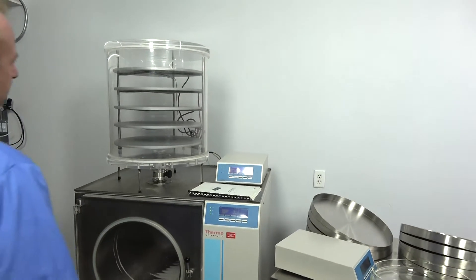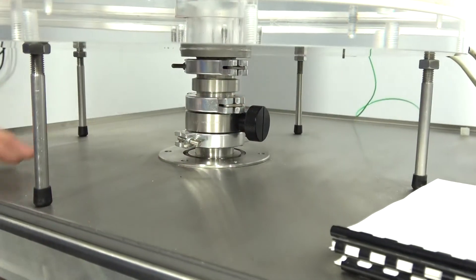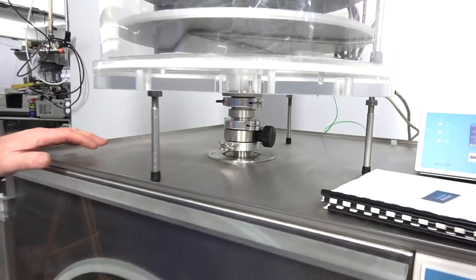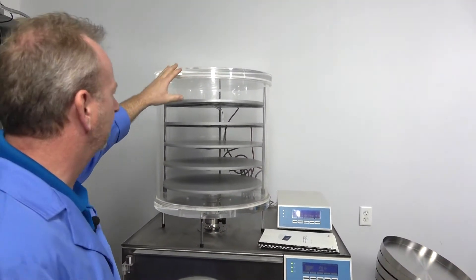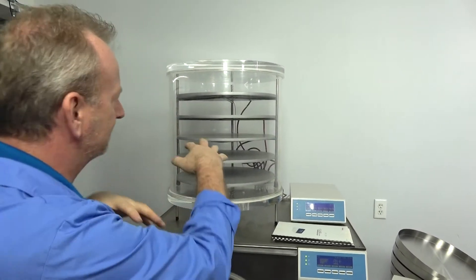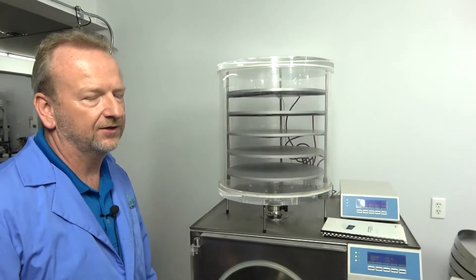One of the features of this unit is that it has an isolation valve where you can shut the valve off and isolate the upper chamber, so you can keep the lower section running and not lose your vacuum. Then you can make a swap — the lid comes off, you lift the plexiglass off, slide your trays in on each shelf, slide them out, and get ready for another run.